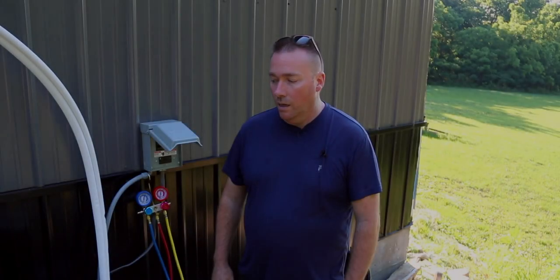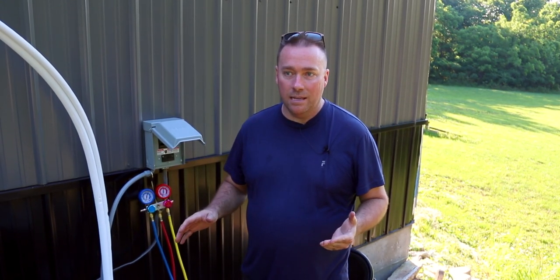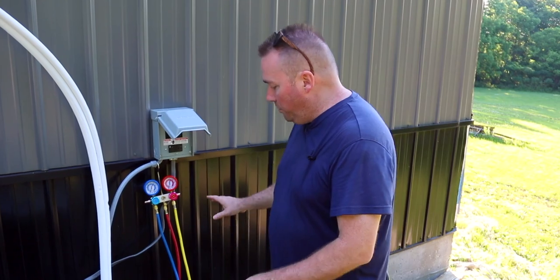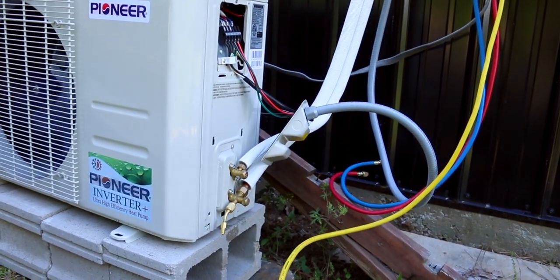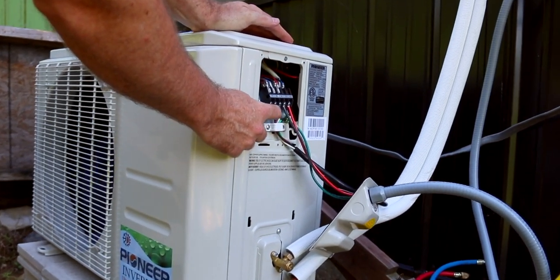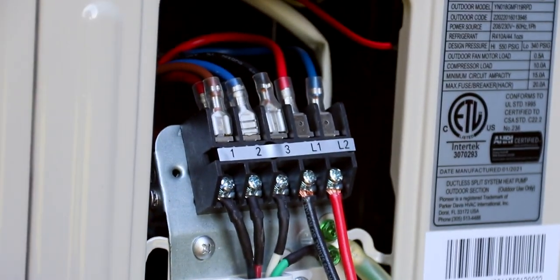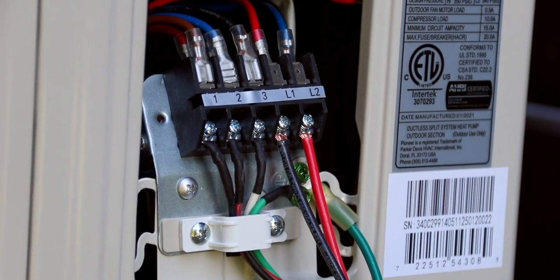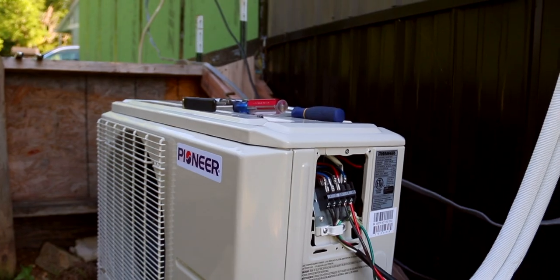All right guys, so we installed the mini split. The manner we had it installed is a little taxing — we don't have all the trim on the pipes yet, we just got it in and running. Our vacuum pump and gauges are still set up but everything's unhooked. The three connections come in here from your head — it's black, red, white — and then green goes to the ground. Your 220 comes in here with black, red, and green going to the ground — that's how you hook it up electrically. We kind of got to cheat a little because we've already done the Mr. Cool, and the Pioneer is pretty much exactly the same thing.